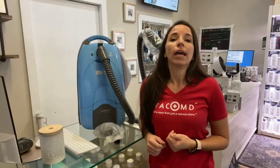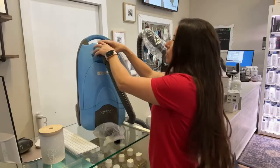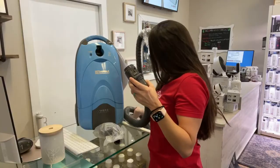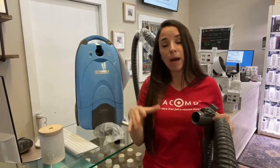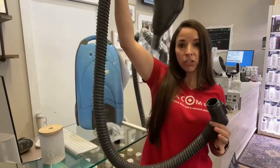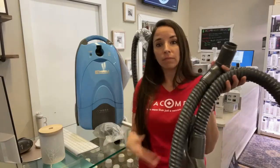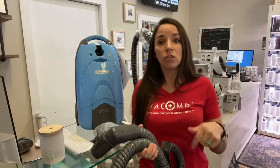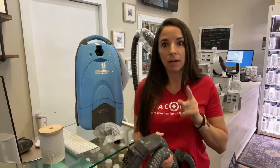So you have a Kenmore vacuum and it's not sucking well. With many canister vacuums — and Kenmore's tend to be canisters, although there are a few uprights out there — what I'll start by telling you is to remove your hose, your wand, and your power head. Take a penny and drop it through your hose and make sure it comes out the other side. If it comes out, your hose is not clogged — it's free of debris. Do that with your wand and your floor tool. Make sure you keep the penny; you don't want to vacuum up loose change — it's not good for your vacuum.